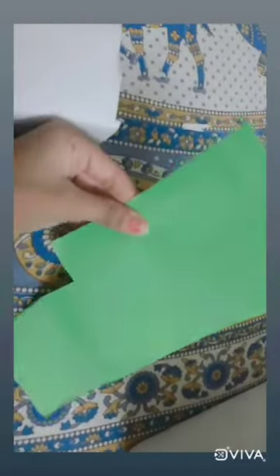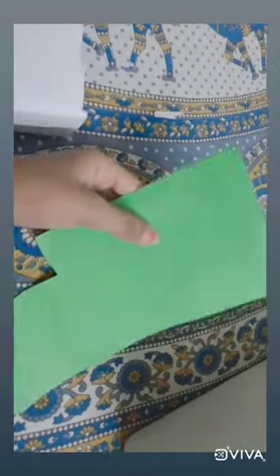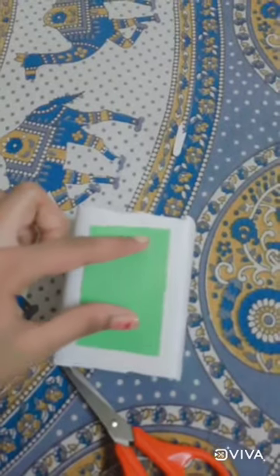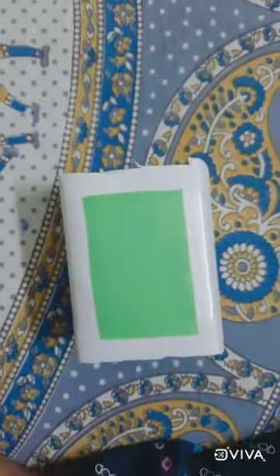Now I will — you can take any light color paper. I am using this light green color. You can use any, but I have taken this green paper. I like this, so take light colors only because we are going to make a theme. Then take the measurement by leaving one centimeter from every side and then cut it like this. Then we have to stick it, or you can just use tape like this.